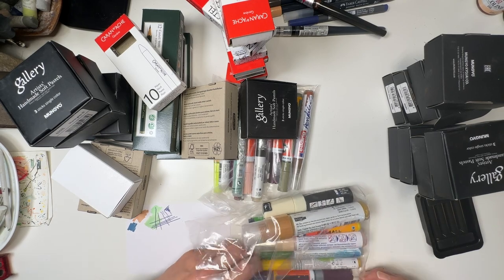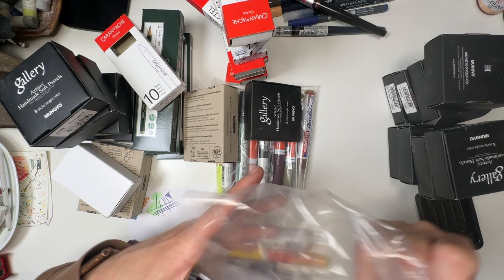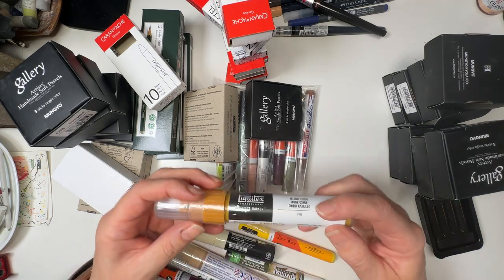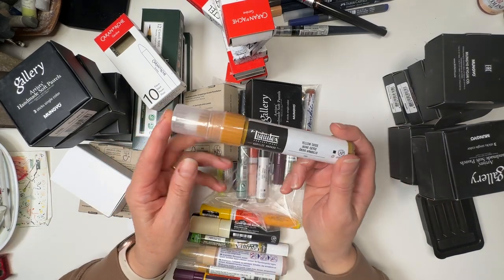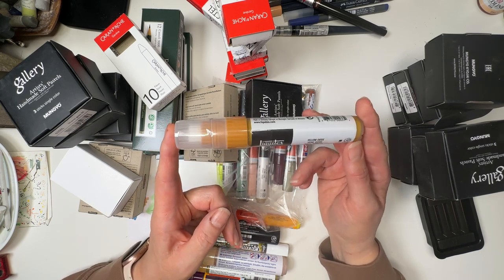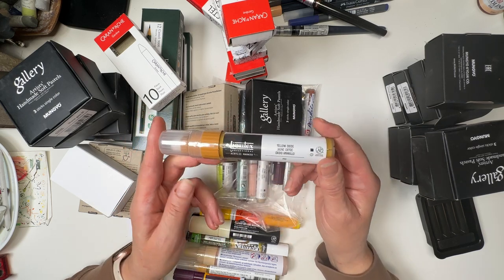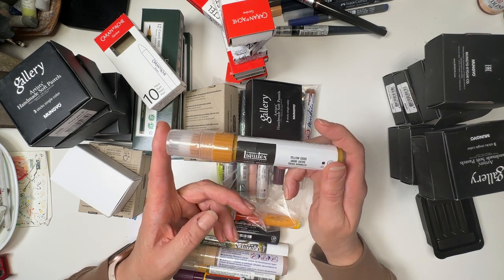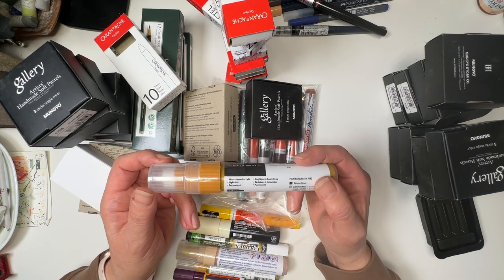Next bag — this is a Liquitex acrylic marker, a really, really big one. I don't use them this big as a rule, but I figured I'm going to see if I can find a home and a use for this. This is a Yellow Oxide — it's an 8 to 15 millimetre tip, which means you can get a finer line with the tip even on the big ones.